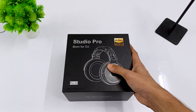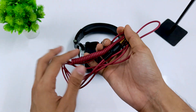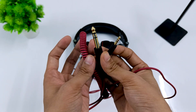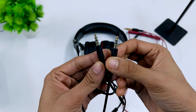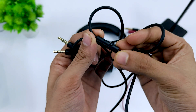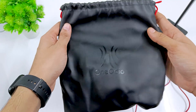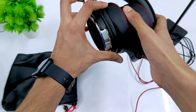Starting off with the box and its contents: inside you get an aux cable with a 3.5mm jack at one end and a quarter-inch jack on the other, a 3.5mm to 3.5mm aux cable which has an inline microphone, some paperwork, and lastly the headphone itself in a leather-like bag which feels very smooth when you touch it.